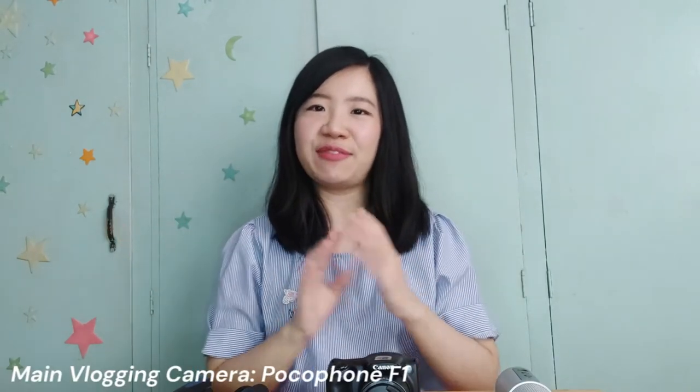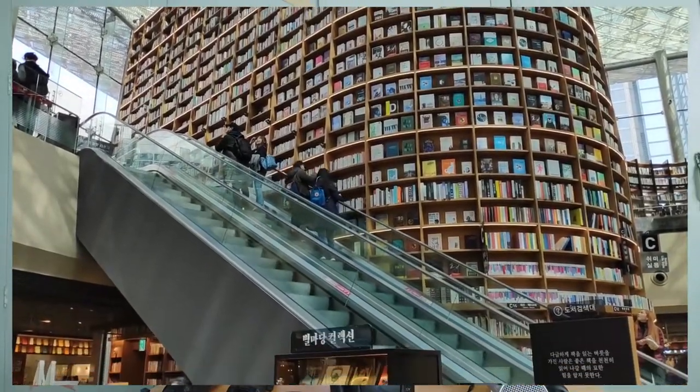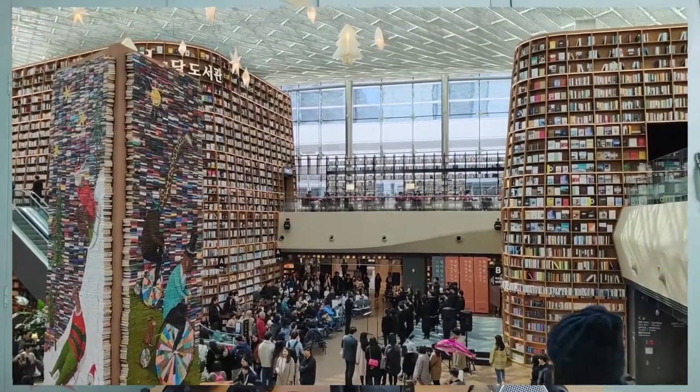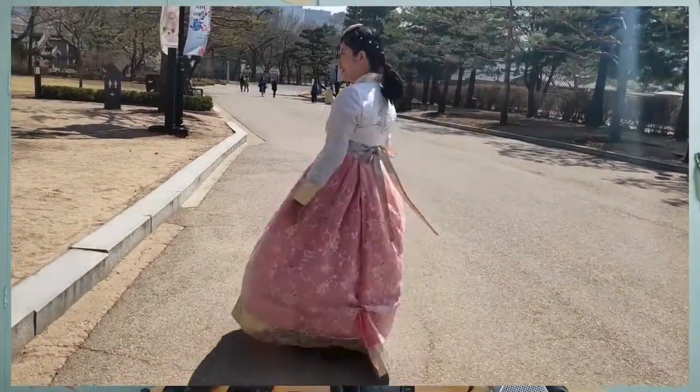So let's start with my camera. I'm using my mobile phone which is the Pocophone F1. I'm using a mobile phone as my main vlogging camera because it's very convenient and very handy. You can use your mobile phone anywhere. And most mobile phones nowadays have really good shots, and high-end phones usually have almost the same quality as a camera already.